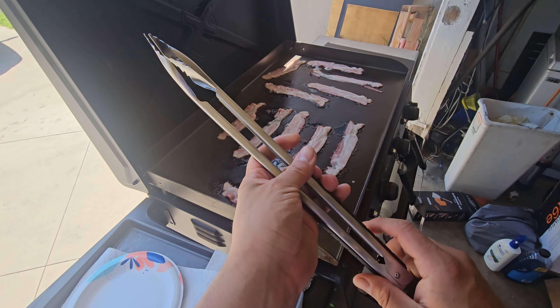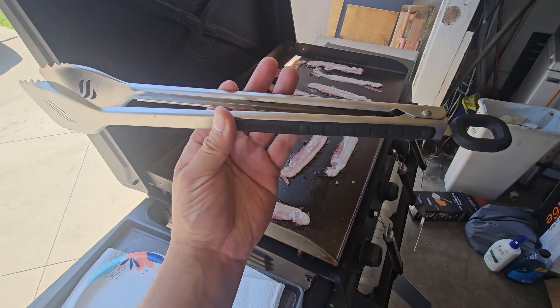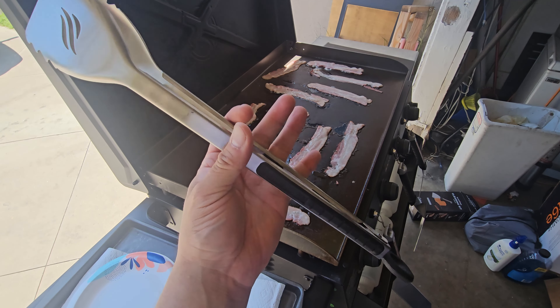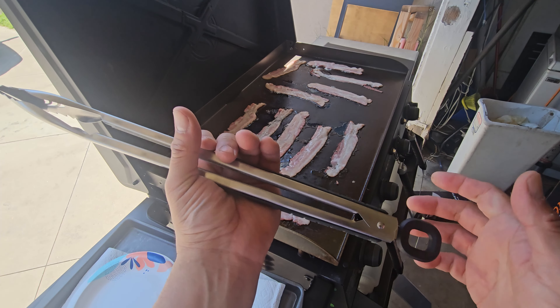And we cannot forget the tongs — look at these long tongs, this is a must, included with the kit. So I put bacon, we're going to test it out. We're going to do breakfast today, so let's go ahead and set it up and see how it works.